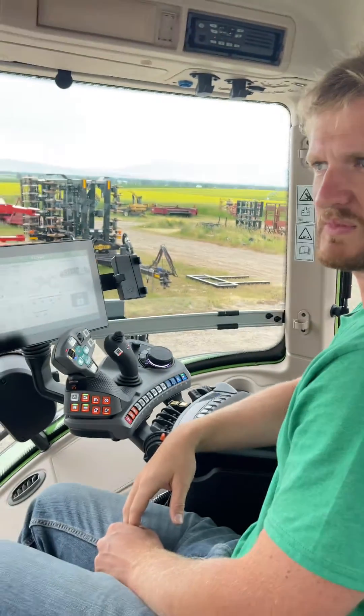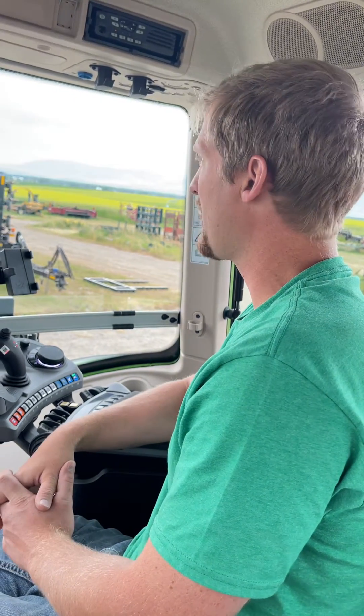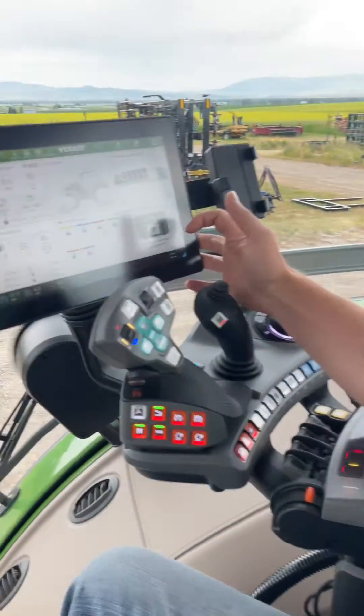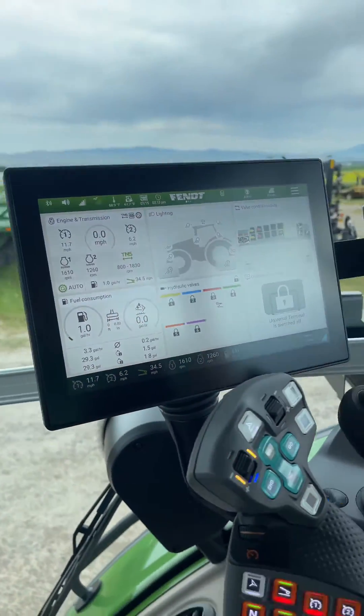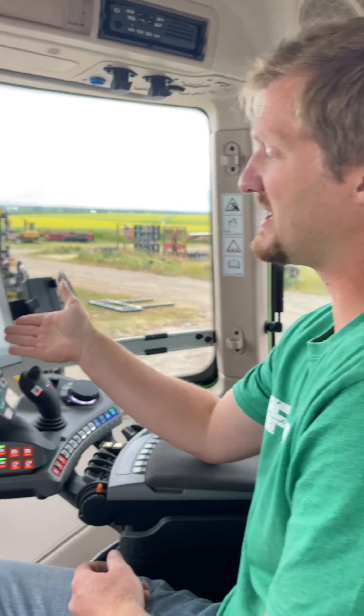Hey there, Sam. Churchill Equipment, Fendt cabs. We've been having issues with the universal terminal being switched off when the tractor is restarted. When you're running an isobus implement like what we have behind us — a 2270 Heston Baler — if you climb back into the tractor the next day and restart the tractor, we've been having this issue where it is switched off.